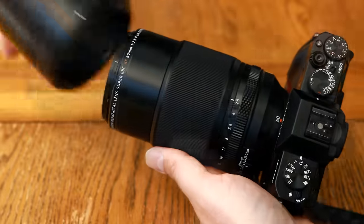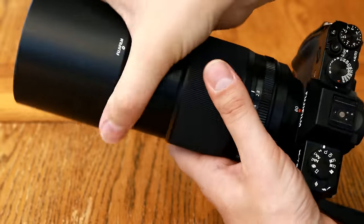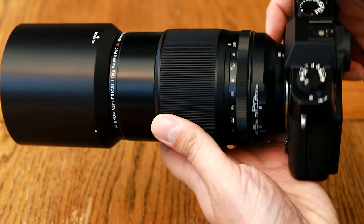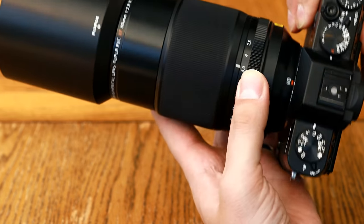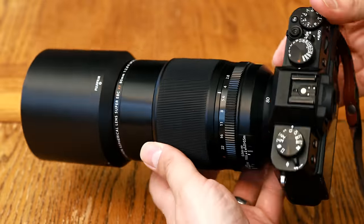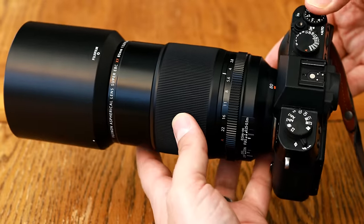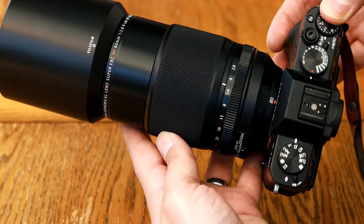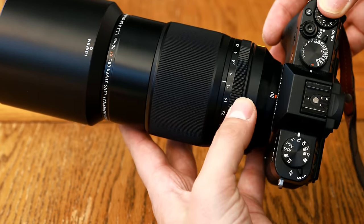The lens comes with a deep plastic lens hood which snaps in place quite confidently, and it has a 62mm filter thread size. Overall, I didn't exactly fall in love with its build quality — with its wobbly innards, jerky manual focus response, and oversized plastic body. A little unrefined really, especially for such an expensive instrument.